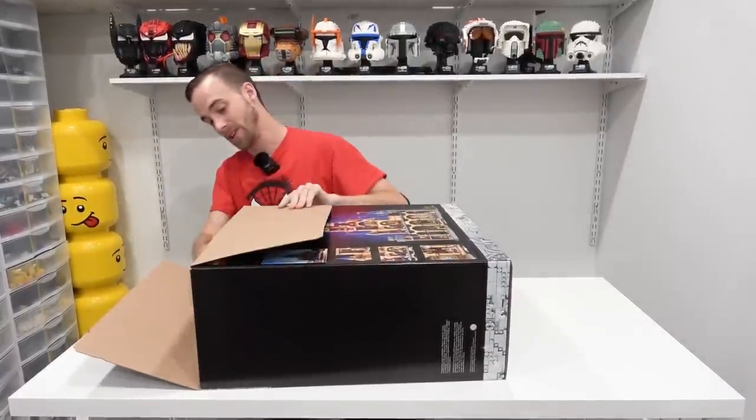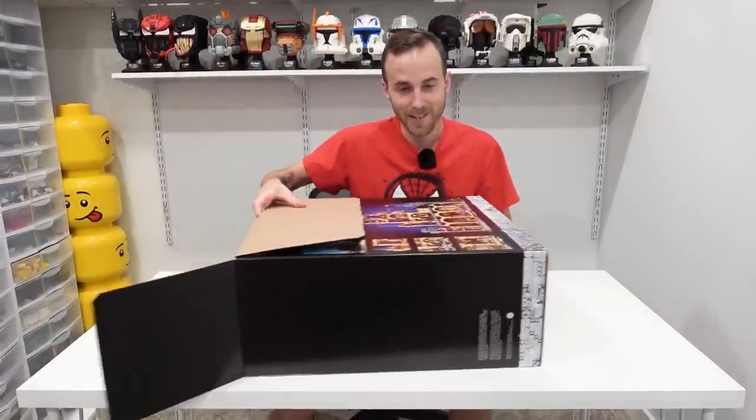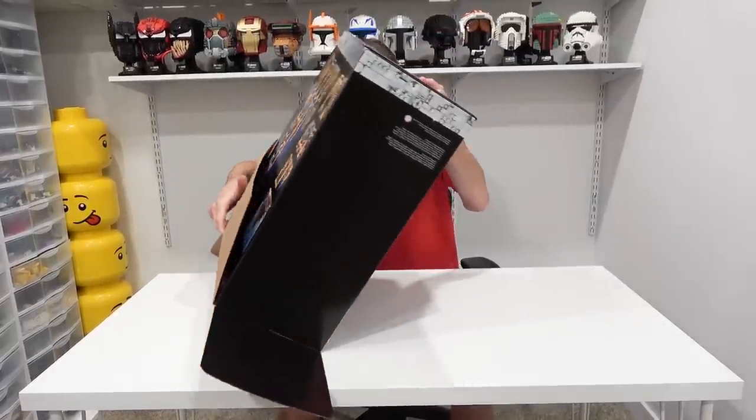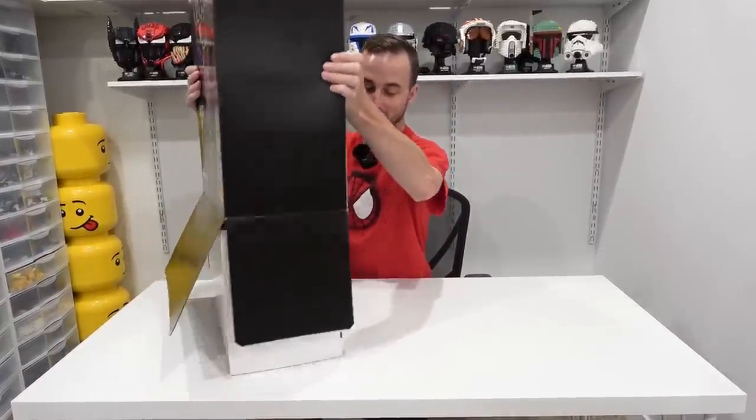I bet there's an interior box, so I'll probably need that razor blade again — yep, certainly is. This is the new Disney Castle. I just bought it earlier today. The Brixie family was out and about having some fun at West Edmonton Mall.